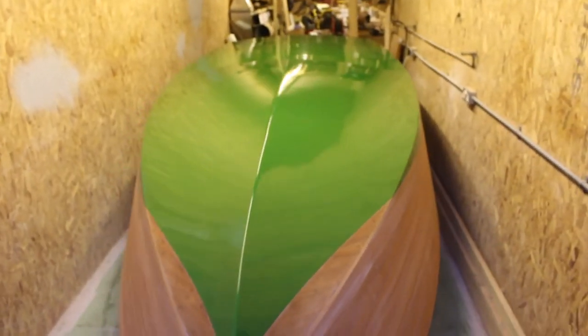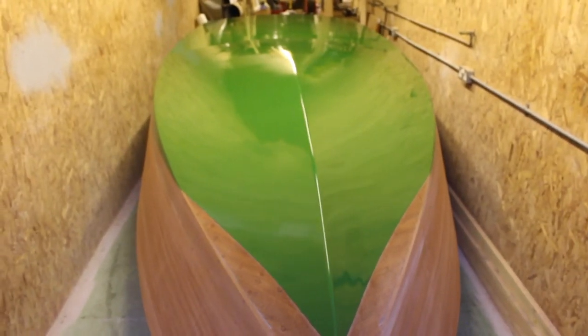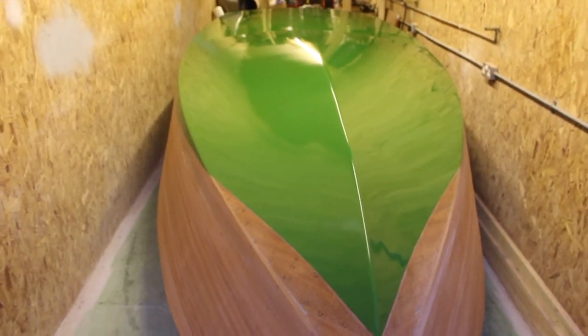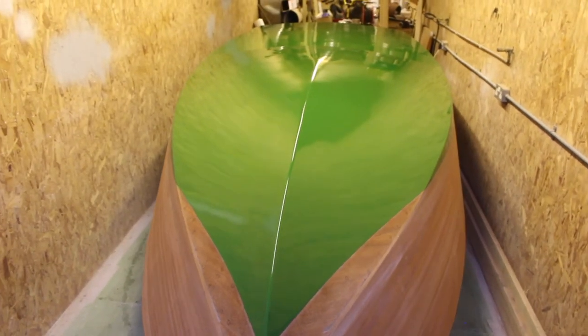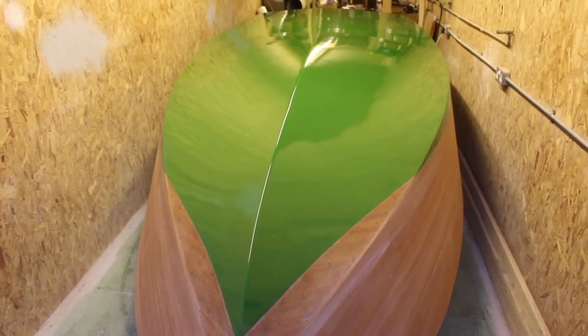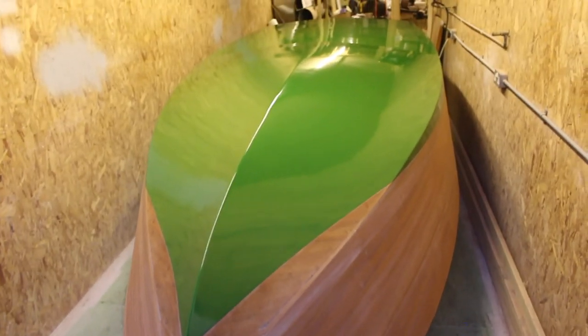After that was the top coat, which is a Jotun paint again called Hardtop AX — a two-part top coat — and I thinned that 20% and sprayed it on. I wasn't overly happy with the finish initially, so I flatted that back off again with 500 grit and then sprayed the coat you can see now.